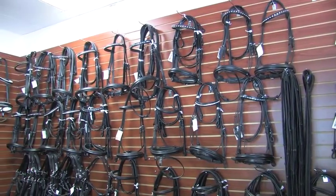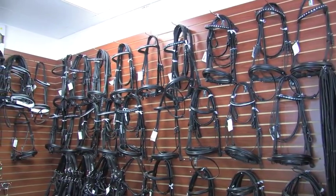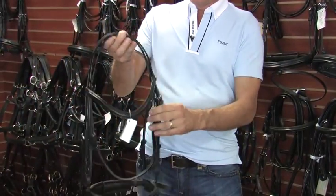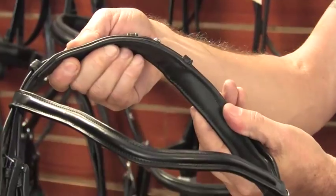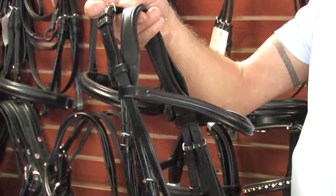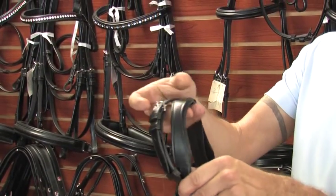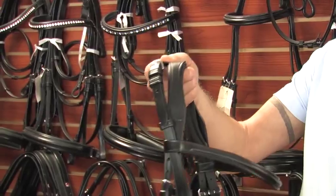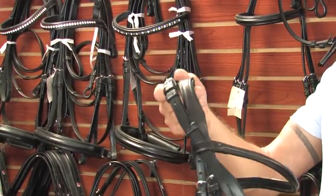My first bridle that I'd like to show you is my original design back in 1996. I was one of the first to come out with a cutback headstall. As you can see from the side angle, it has room for the ears. We were the first to ever design this, and this was just the beginning point to eliminate the pull pressure on the horse.